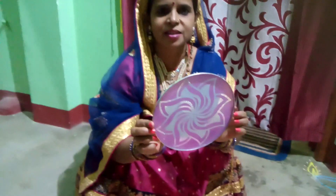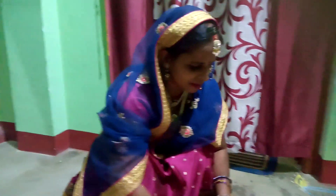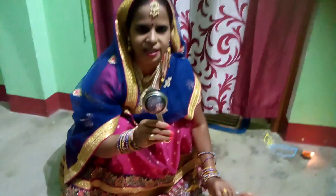First of all, we have to clean up the first dish. This is a plate made of Rangoli. This is a different kind of plate. It will be a different kind of plate. This is Bajar. This is a glass of tea.